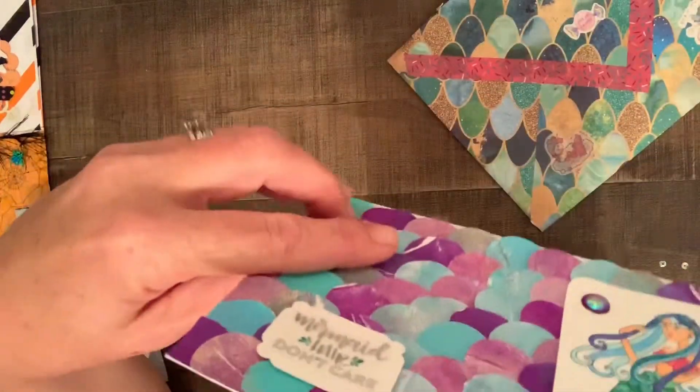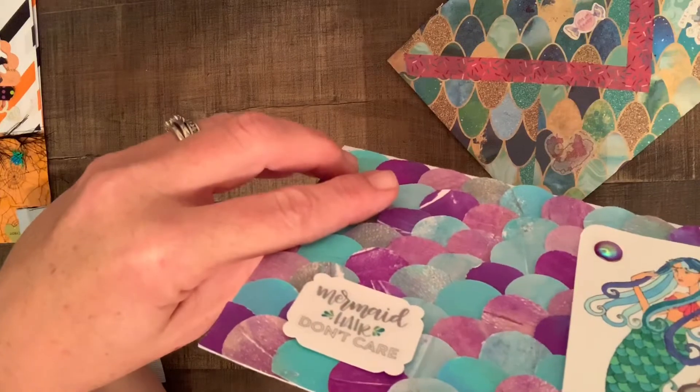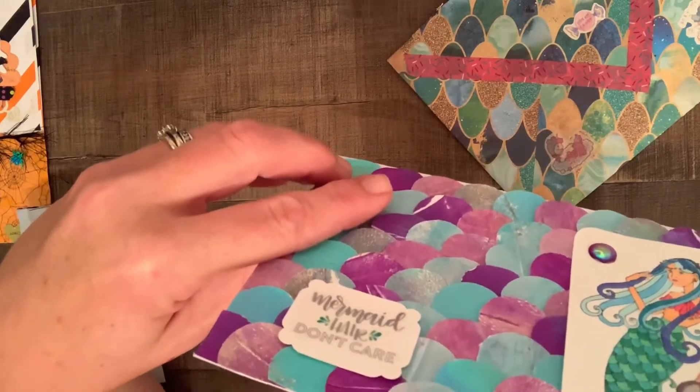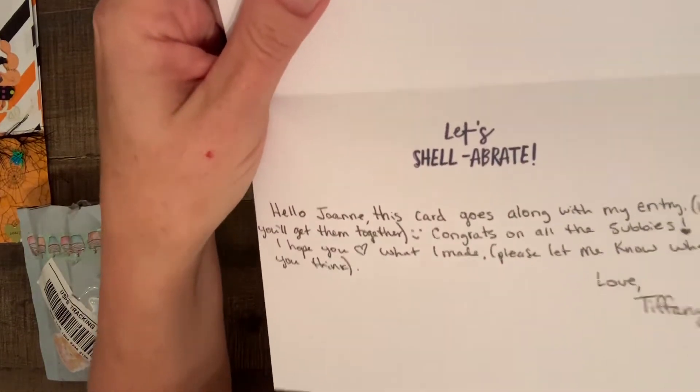And then on the inside, just a little note: this card goes along with my entry. Congrats on all the subbies. Love, Tiffany. And look, on the inside she put a stamp — let's shelebrate. That's cute.